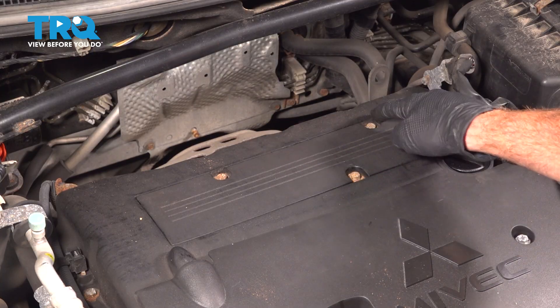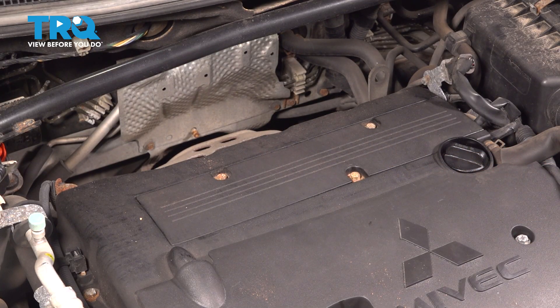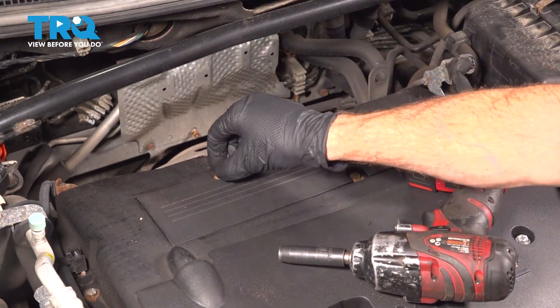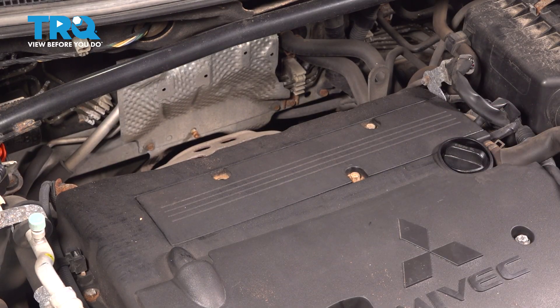We're going to locate it underneath this cover. Carefully remove your three 10 millimeter mounting bolts. We'll give our hardware a thorough inspection as we continue on, and replace anything as necessary.